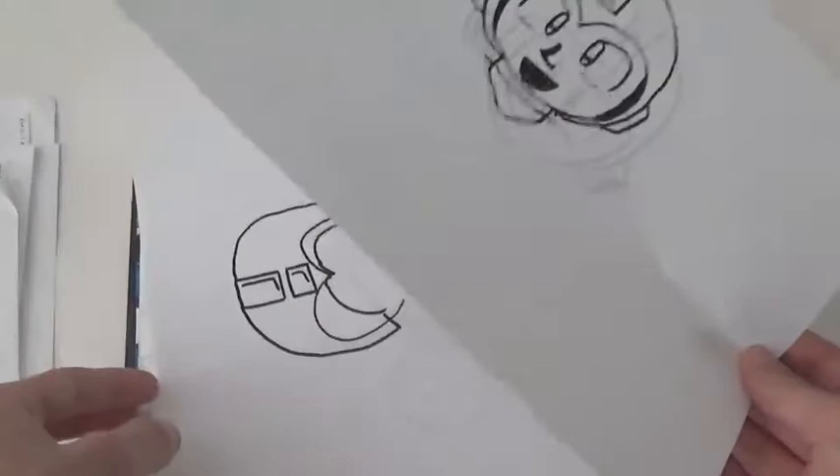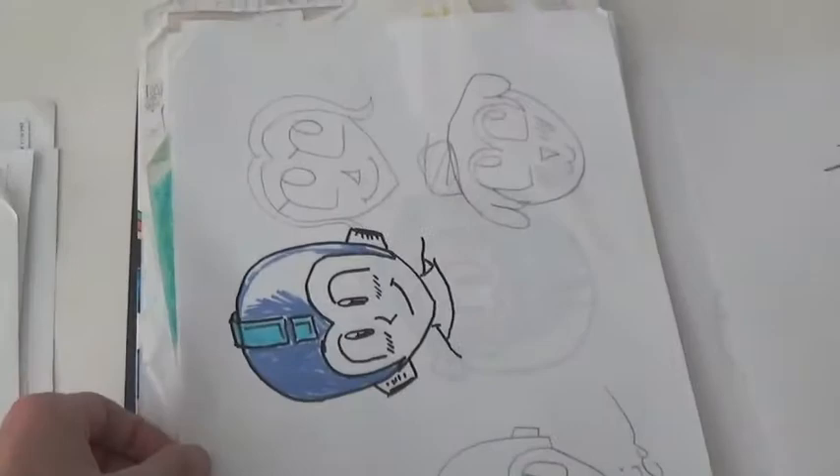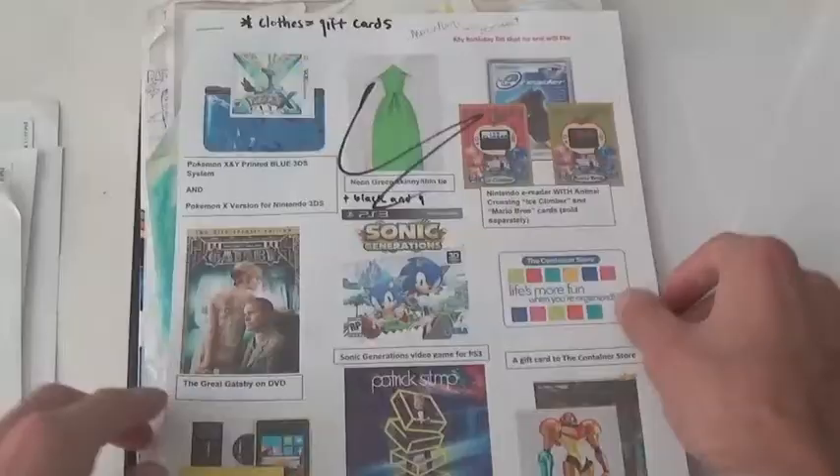Up next is a bunch of Mega Man super sketching failed attempts, because when I was doing the episode I just could not draw Mega Man correctly. I went through so many pieces of paper. I think this is why the super sketching series as a whole doesn't really happen anymore — I went through so much paper and so much aggravation just trying to get these to look right, and I was never really happy with how they looked.